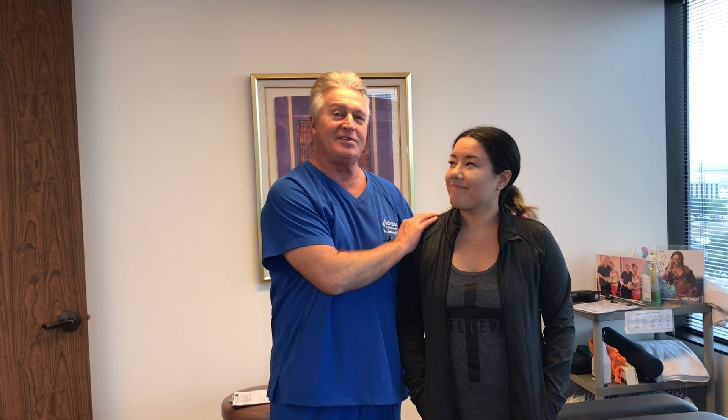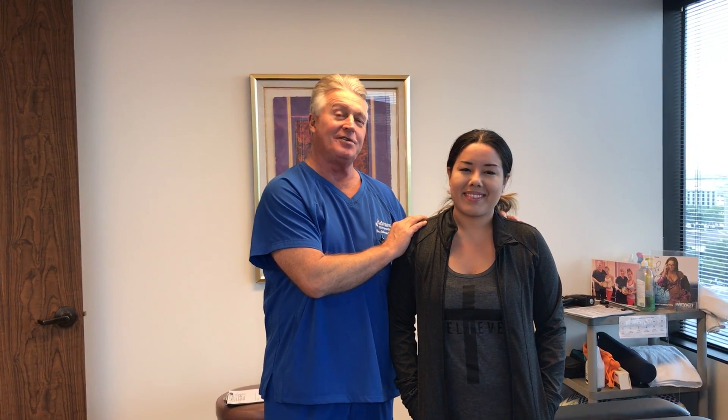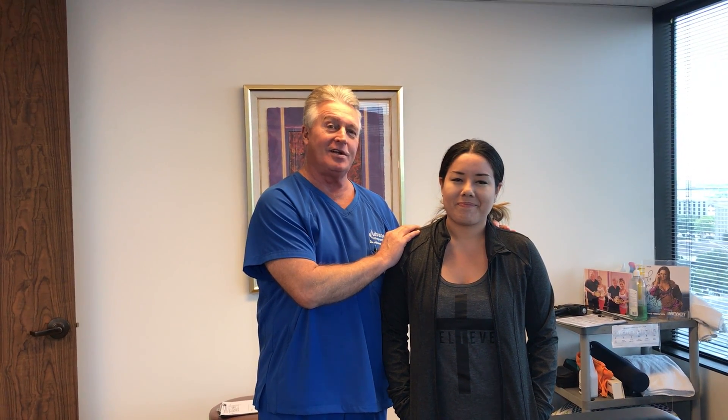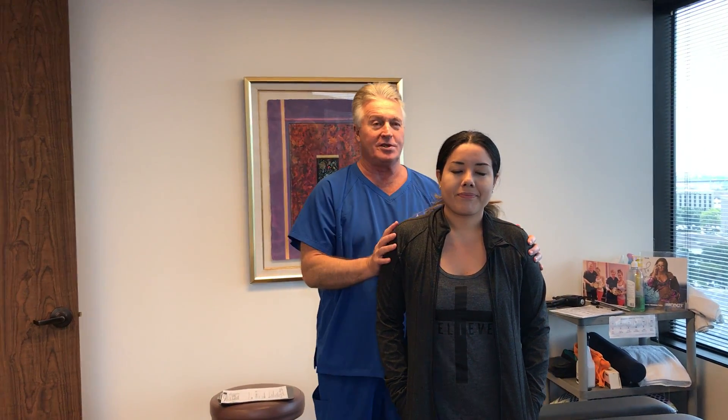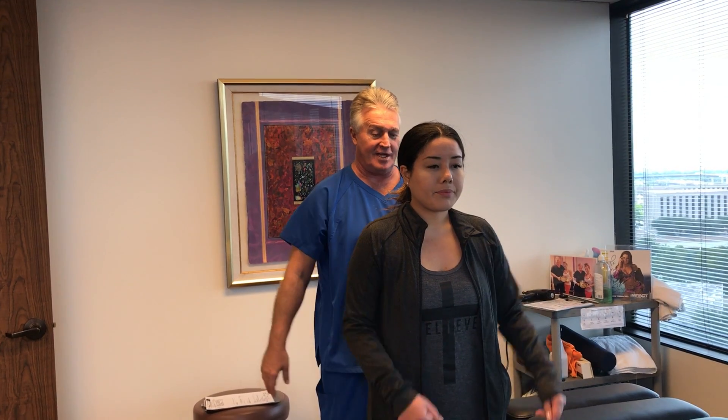Hi, this is your Houston chiropractor, Dr. Gregory Johnson from Advanced Chiropractic Relief in Houston, Texas. And we have Michelle visiting us here all the way from San Francisco. She saw us on YouTube, so she's down here and is going to get an adjustment on her spine. She gets chiropractic care out in San Francisco.